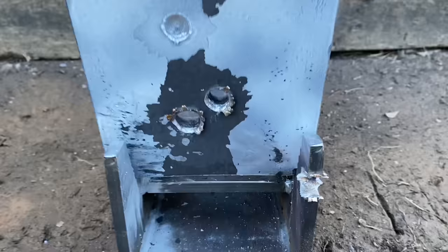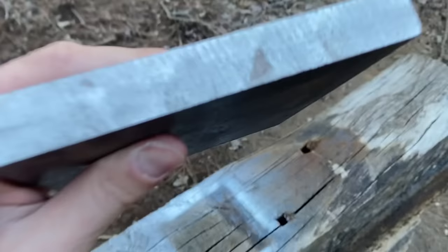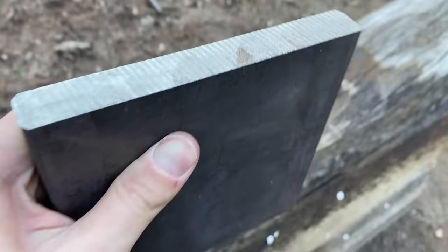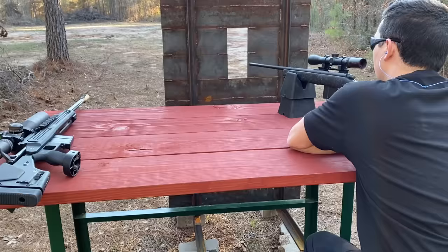This is the first time I've ever said this, but we're finally moving up to the three-quarter-inch plate. Both of them went through the half-inch, so we'll see what happens. This thing is freaking massive. If they can clear this, then they're going all the way up to the one-inch — but don't get your hopes up. My prediction: the .338 is going to go through, but I just don't think the 7mm has enough energy. We'll see, though.